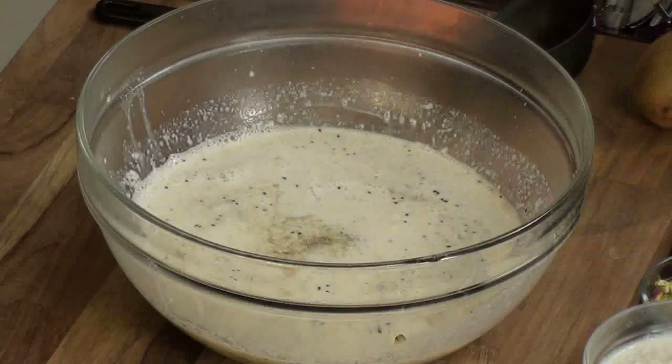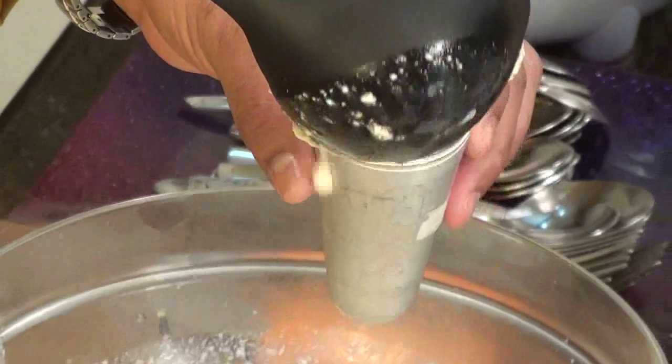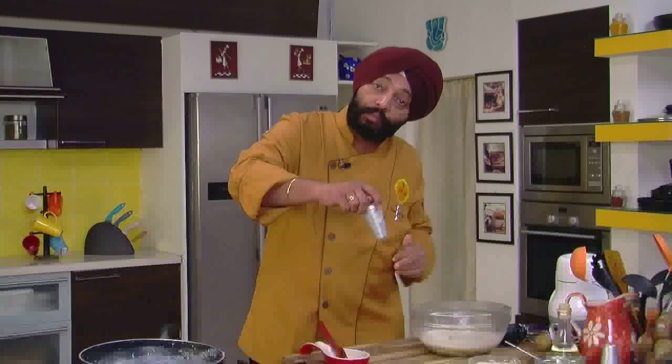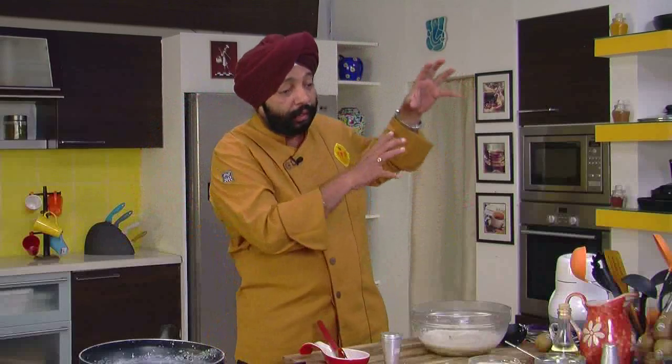Then in Kulfi bowls like this, add the whole mixture when it is cold — not when it is hot. Close the molds and put them in the refrigerator until set nice and thick. This would take about overnight setting. Cool both the mixtures separately — the milk separately, the kiwi pulp separately — then put it in the mold and refrigerate overnight for the Kulfi to set.